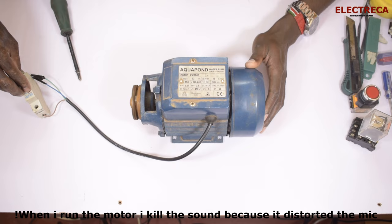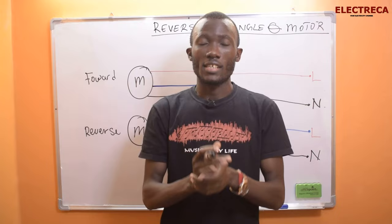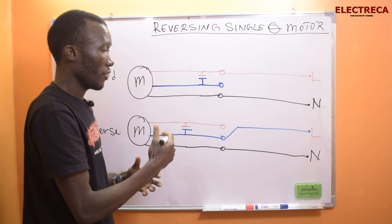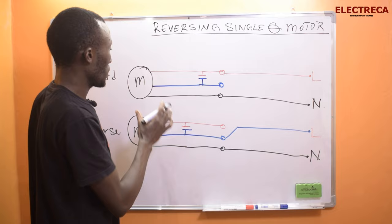Now let's go to the board so I can show you the circuit diagrams, so you're able to understand what we're doing. Now that we are on the board, we have these two circuits here showing us how we are able to reverse our motor, because normally it's in forward direction. Usually you'll have a pump or motor like that with three wires popping out.